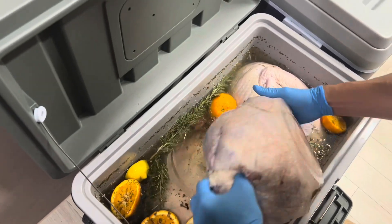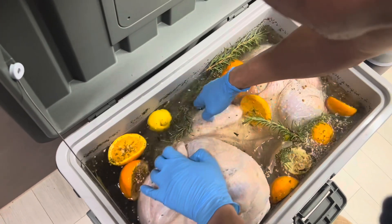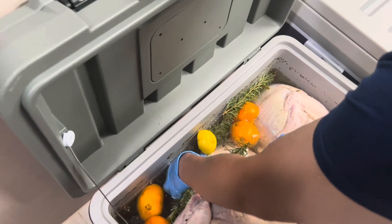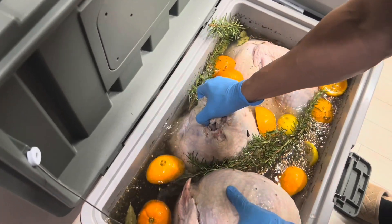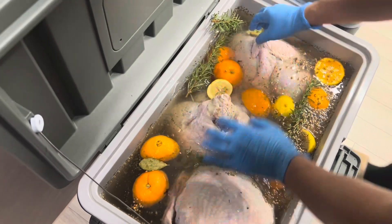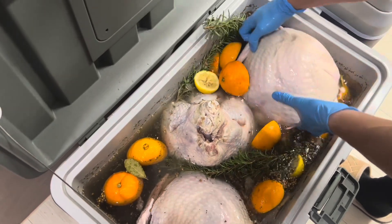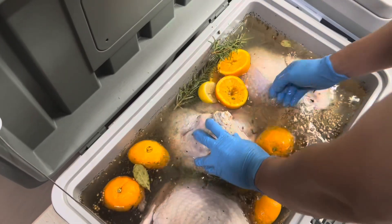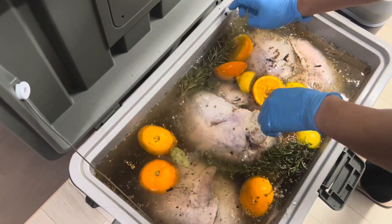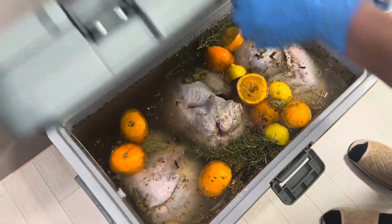I'm gonna grab this here and bring it down. Same thing with this one — rotate it around, get the bottom up top so it thaws nice and evenly in there. It's good, nice and frozen still. Close this up.